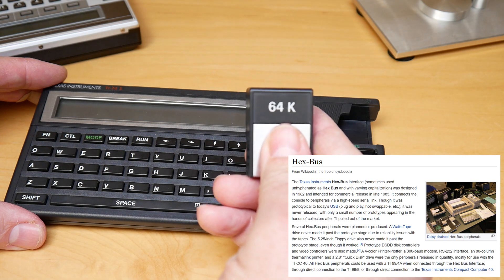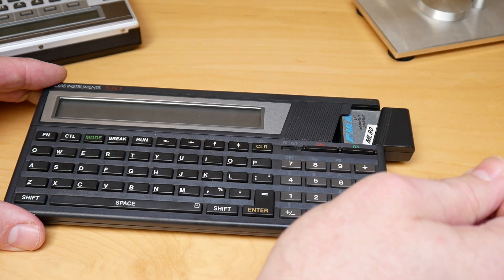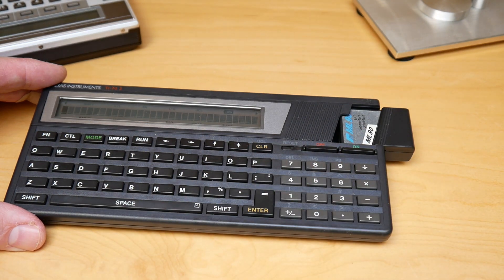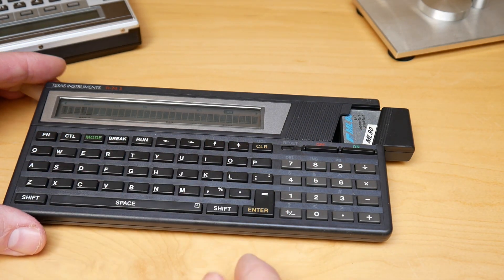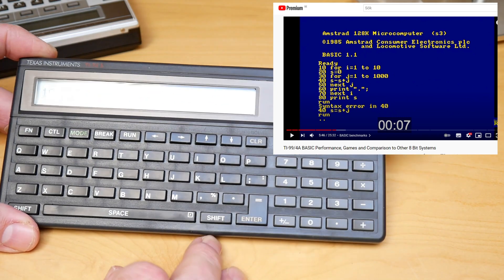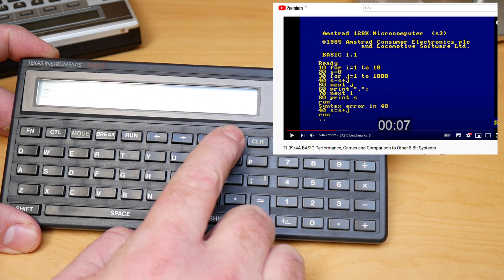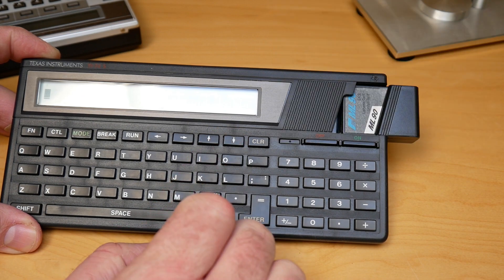It also has a memory card slot where you can plug in a ROM or a RAM expansion. The BASIC on this is supposedly the same as in the CC40. Here I've entered the Noel Retrolabs benchmarking program, as you can see on the insert, and we're going to run it.